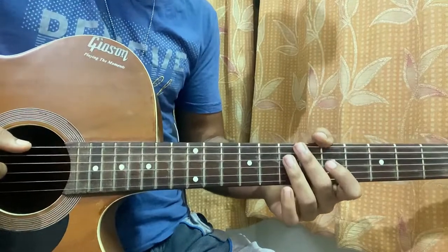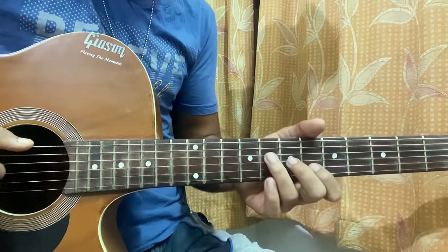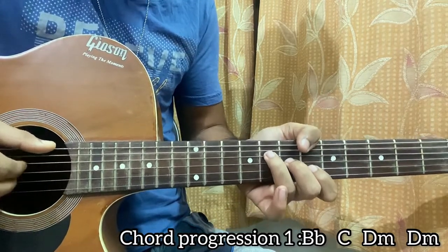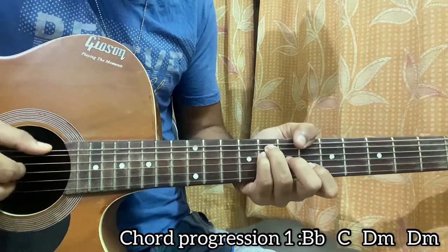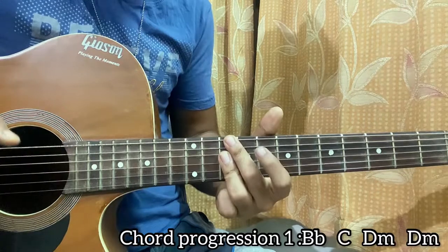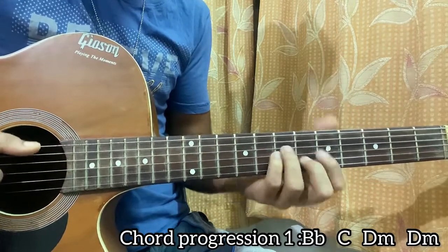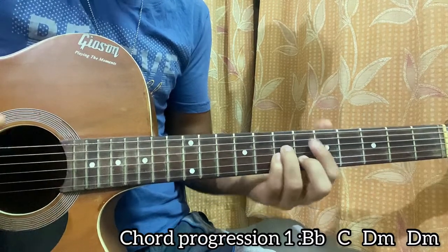This goes for the beginning of the song before it moves into an instrumental section. What I'm doing is: I play B flat, pluck the chord — pluck the E string followed by D, G, B — or you can pluck E then D, G, B together. It's up to you. Then come to C, then D minor 7, then over to a D minor.